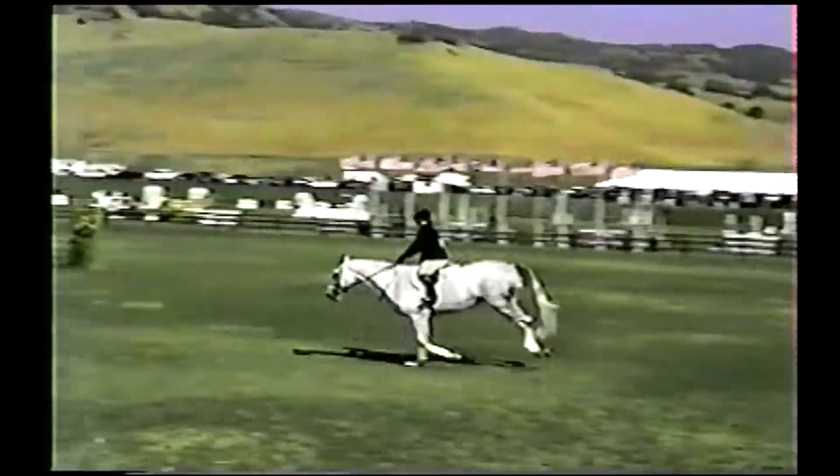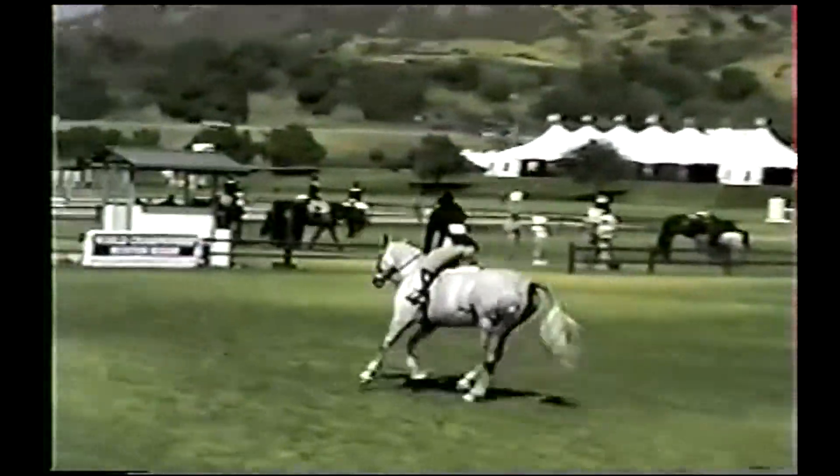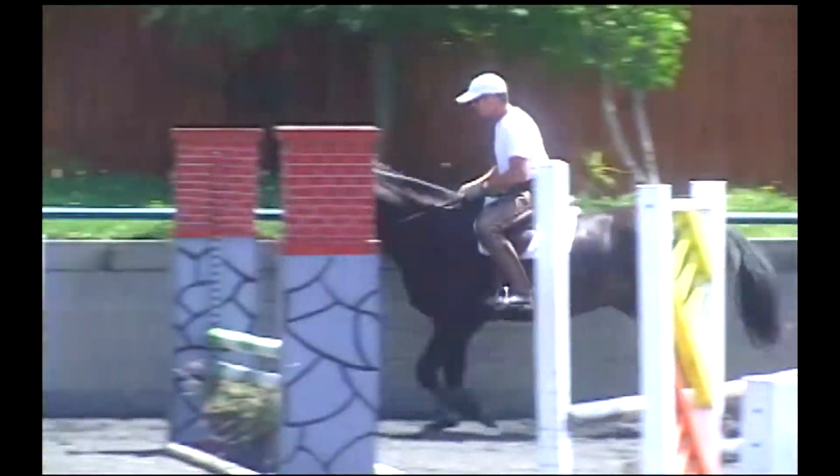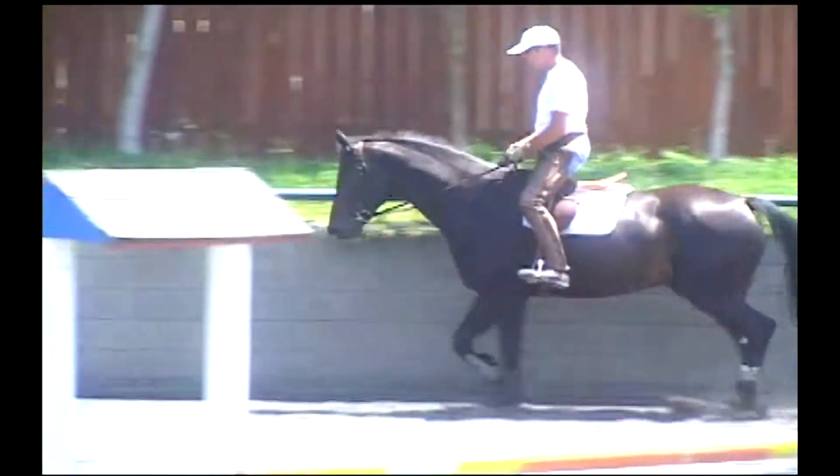The Mi'kmar D-Ring offers riders an excellent tool for achieving proper carriage as well as good lateral and vertical flexion.